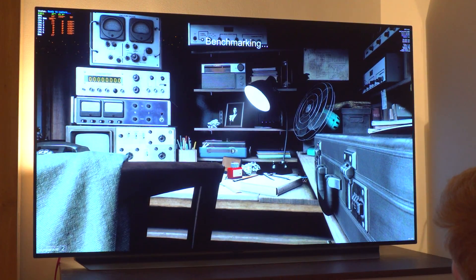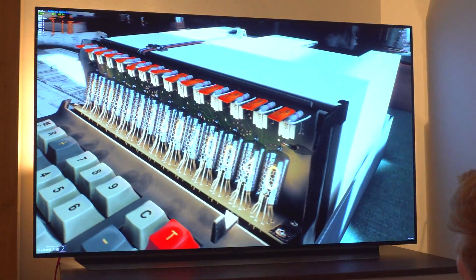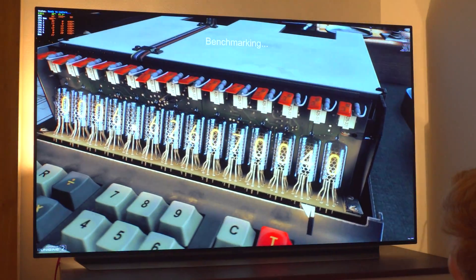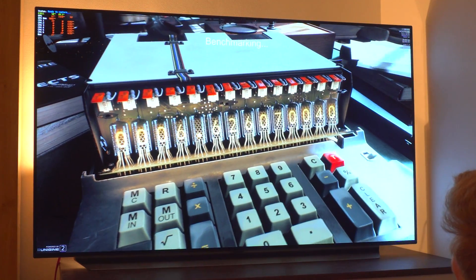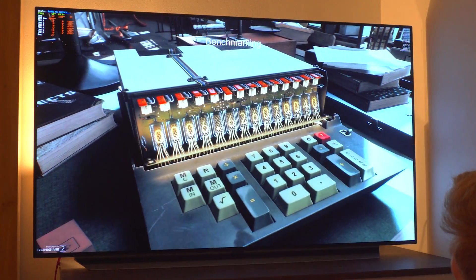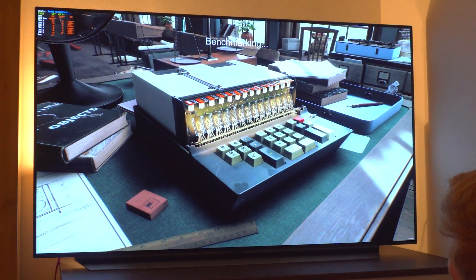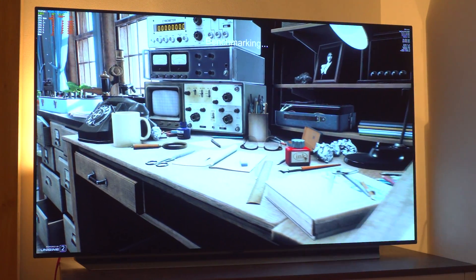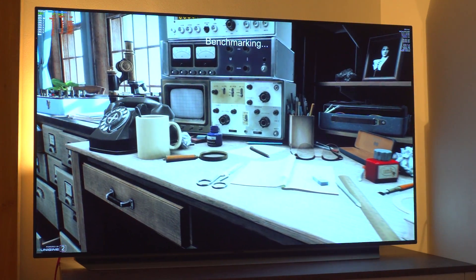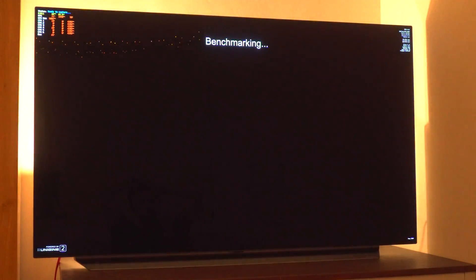Before we take a look at what £800 buys you in terms of FPS, I wanted to go over the untapped potential of this card made possible through overclocking. My PC consists of an i7-8700K on an Asus Maximus X motherboard with 48GB of RAM. The benchmark of choice is Unigine's Superposition 8K benchmark, which I'll use to test overclock stability and compare graphics scores against other 3080s.